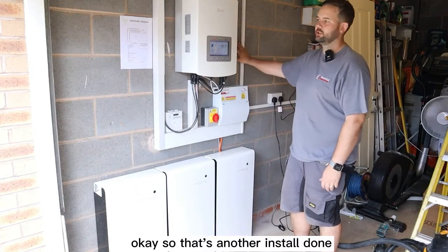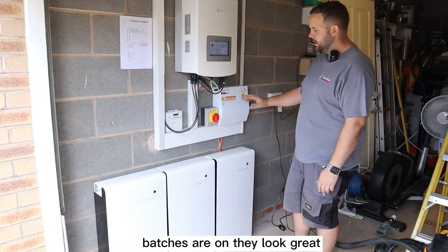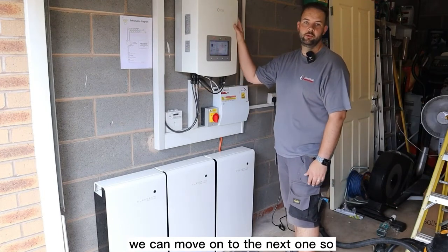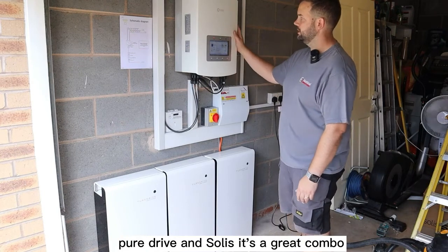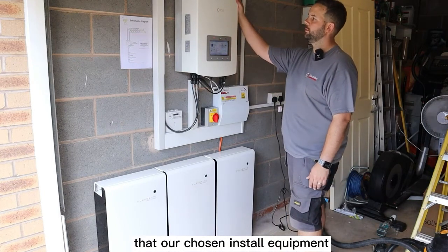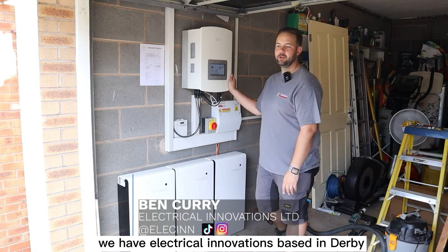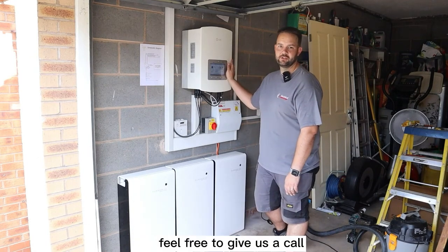That's another install done - it's all up and running. Batteries are on, they look great - just a few finishing touches and this one's signed off. Pure Drive and Solace is a great combo and we're really happy fitting these. We'll be doing lots more of these in the future. Thanks very much for watching - we're Electrical Innovations based in Derby, so if there's anything you need related to Solace or Pure Drive, feel free to give us a call.